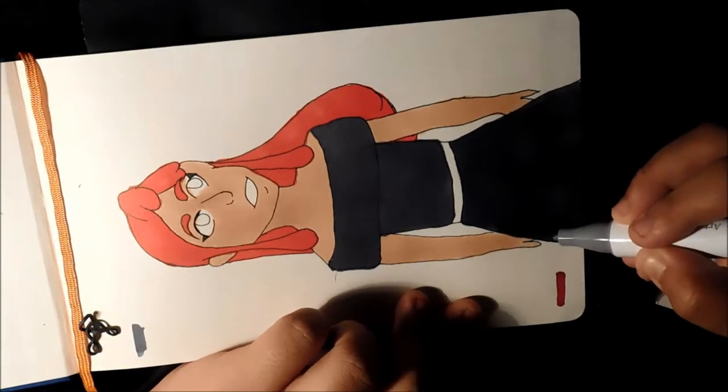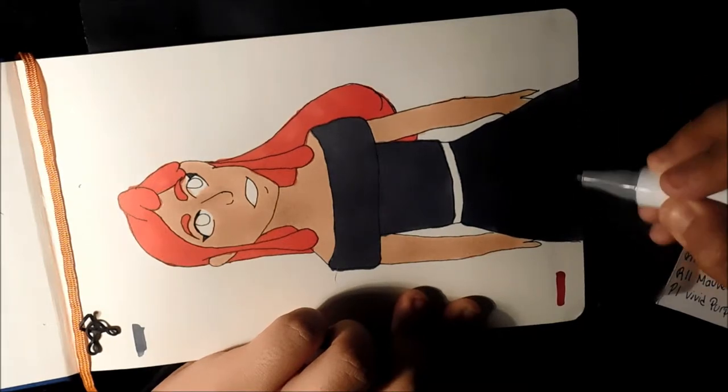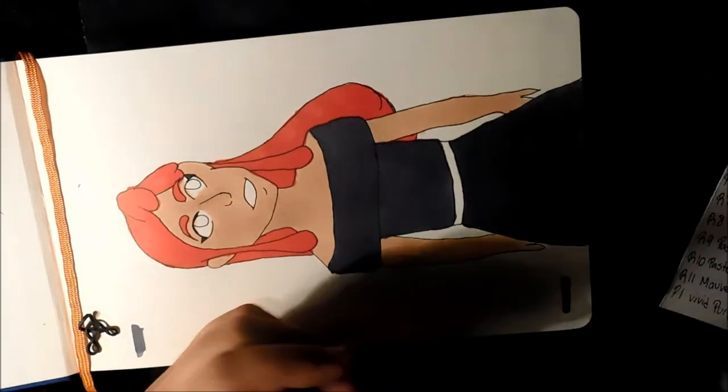A little splotchy — I'm not going to blame the marker on that, I'm gonna blame me on that, because even Copics can get splotchy.